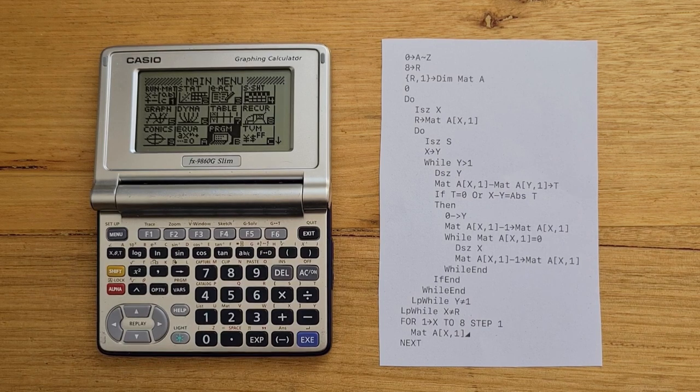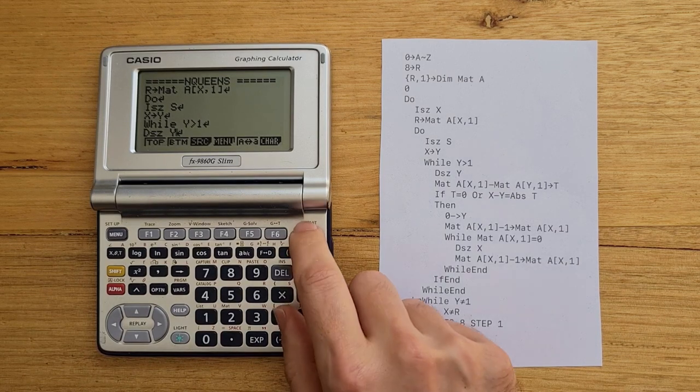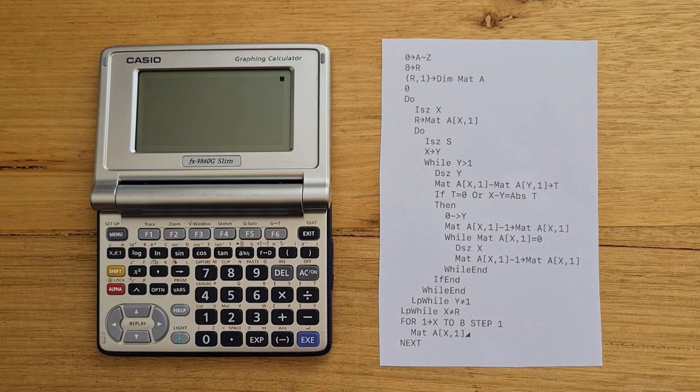The Slim comes with a version of Casio Basic that it shares with Casio's color graphing calculators, such as the FX-CG50. It's more expressive and powerful than other versions of Casio Basic. For example, here is a program to search for the solution to the n-queens chess problem. This one uses a one-dimensional matrix to define an 8-item array, and you can see that the Slim supports quite a range of control statements — do-while loops, while loops, and a for loop that is used to print out the solution using the triangle symbol. This version of the program takes about 17 seconds to run.